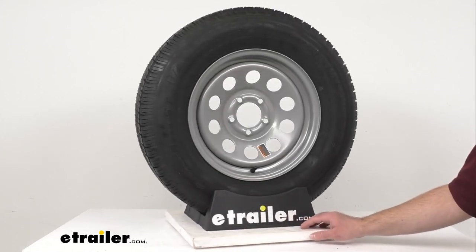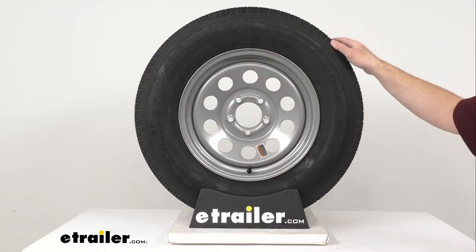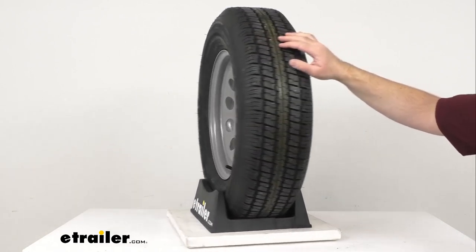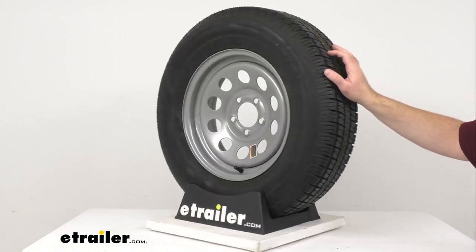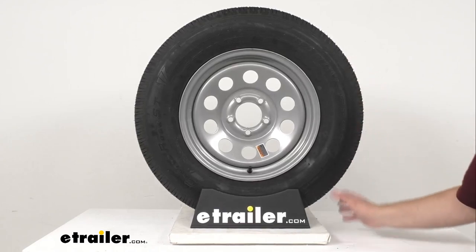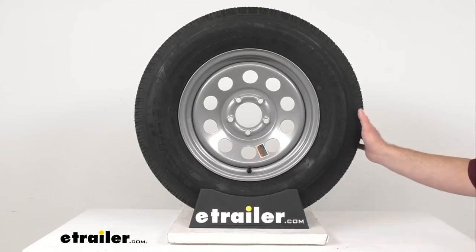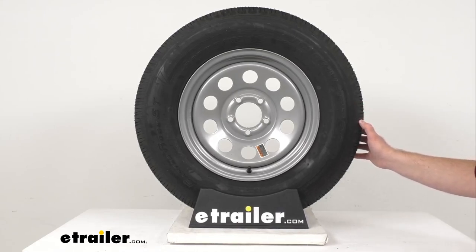As mentioned and as stamped on the tire, this is an ST20575R15. The section width is 7.99 inches and the outer diameter when inflated is 27.12 inches. This is a load range C tire, meaning it's a six-ply rating. The maximum load is 1,820 pounds at 50 PSI.